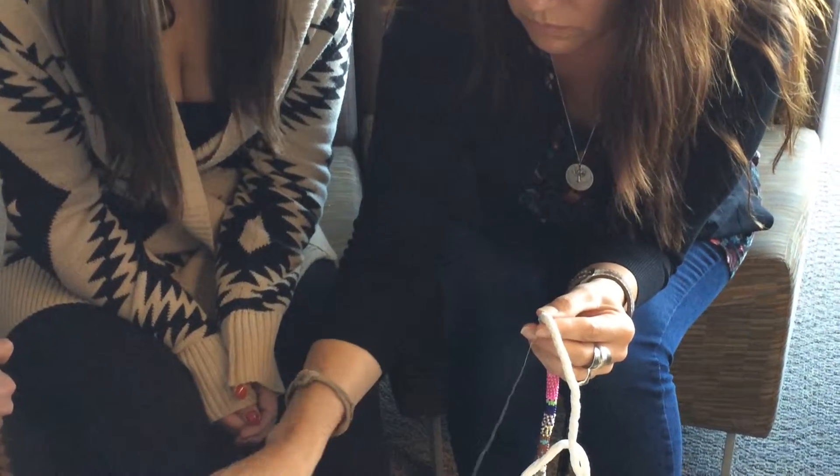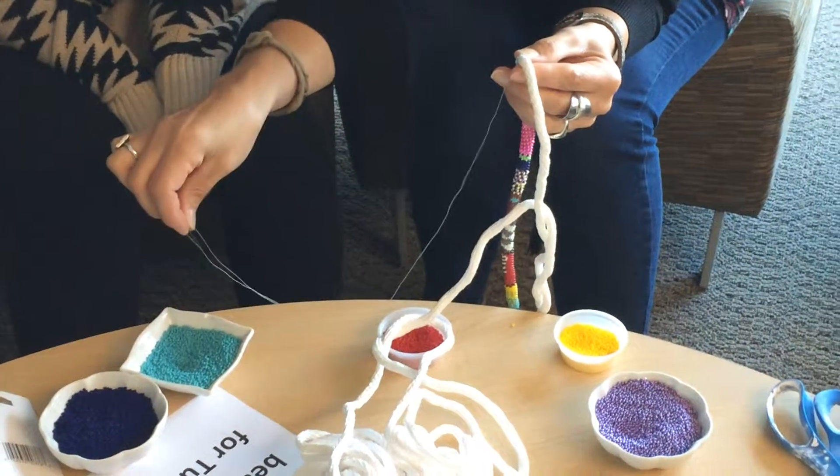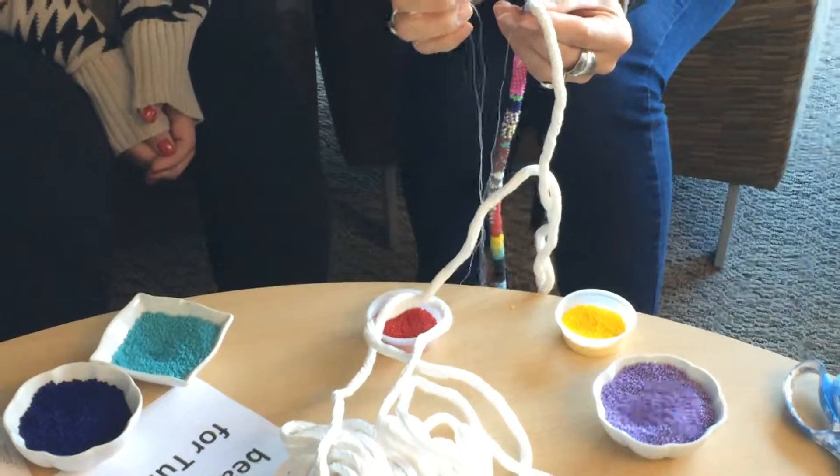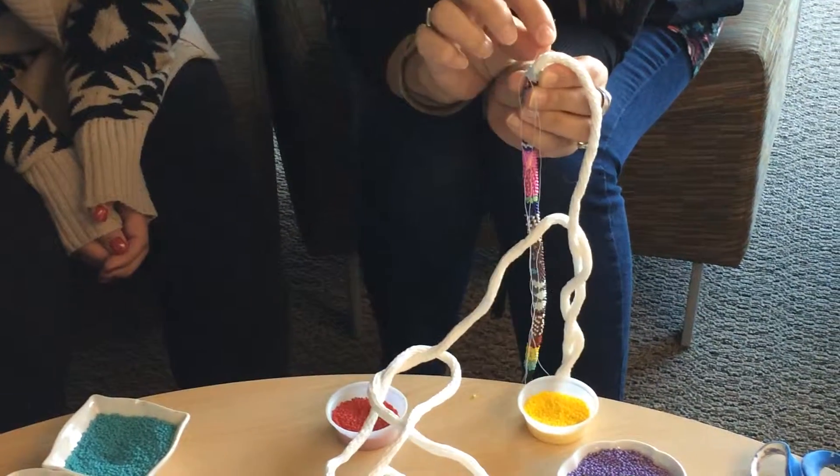And then go through two. And then go start doing the next part of the turquoise. So we add that there and then we go through the turquoise. See that?